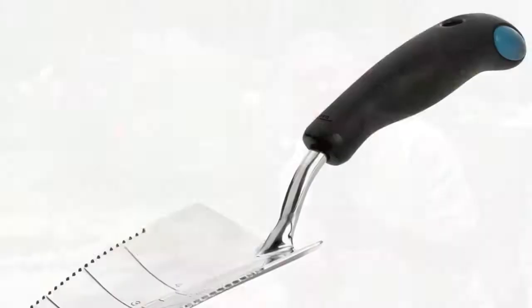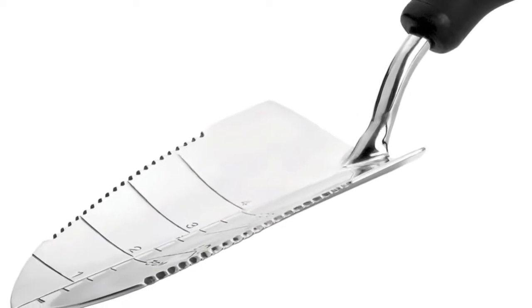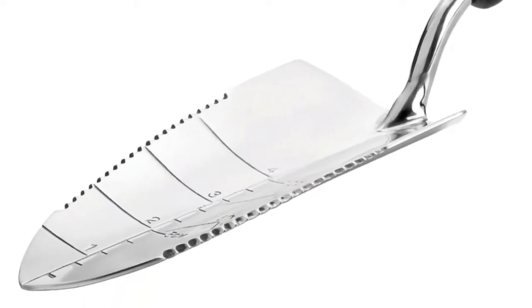Number three today: trowels. I hate this trowel — the reason is it's good for pretty much only one thing: digging in the garden. Now take a look at this trowel. Just like any other trowel — but look at the edge. If you take a careful look you're going to see teeth.